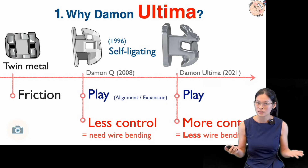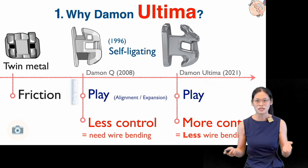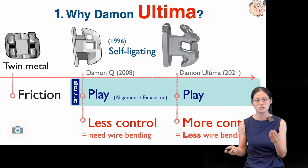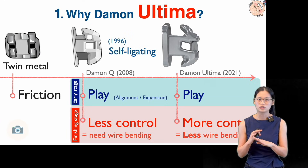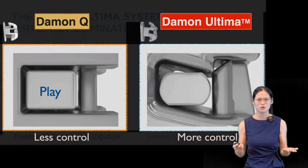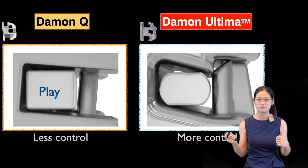So what Dr. Daemon wanted to do with the newest Altima system is to keep the play in the early stage and to improve the tooth control in the finishing stage so that we don't need a lot of wire bending. So the question now is: how? How to give more control in the finishing stage?